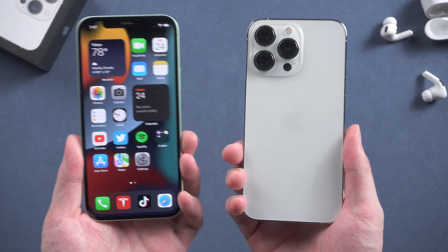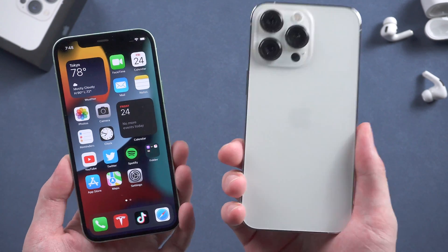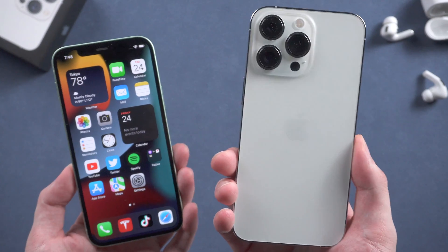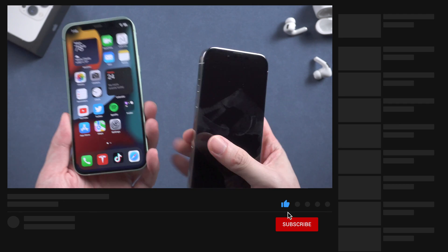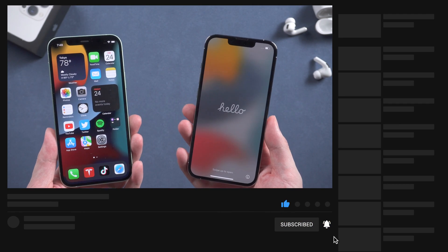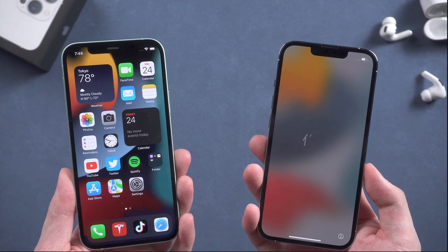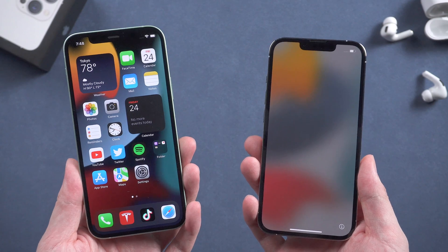What's up guys, welcome back to Tenorshare channel. If you got a new iPhone 13 and would like to transfer all the data from your old iPhone to iPhone 13, you might think of using iTunes. But iTunes is the traditional and common method that people use to transfer their backup. But what if you don't have a computer with you? Is there still any choice to transfer your iPhone data?